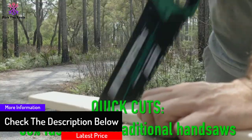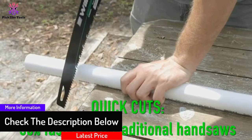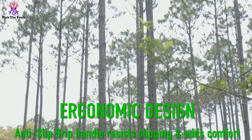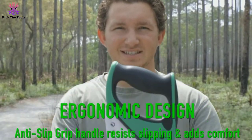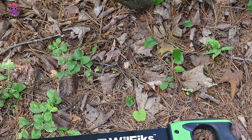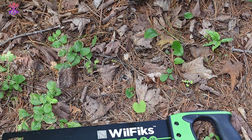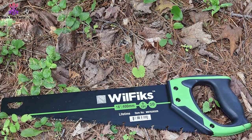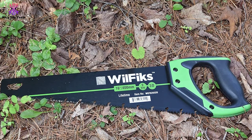It features a unique ergonomic design paired with a comfortable handle so the user can work with ease. It has a dense blade made from high carbon steel that cuts up to 50% faster than traditional handsaws. These features make it an ideal choice for every carpenter, allowing you to easily cut infected wood, tree trunks, branches, and drywall.